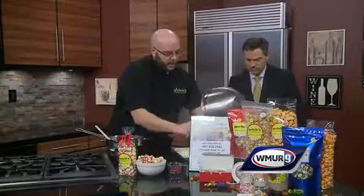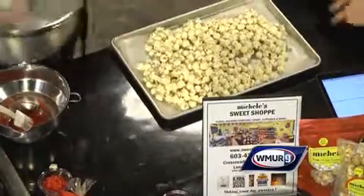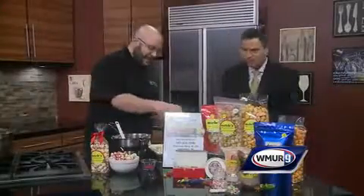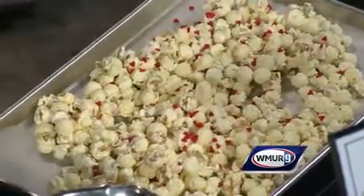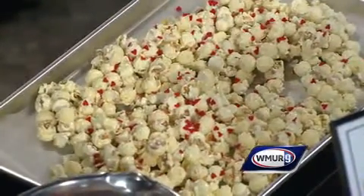Then you just want to spread that out onto a sheet pan, a plate, whatever you have at home — real simple. You can mix in these candies or just sprinkle them on top to give it a little bit of extra color. Personally, I like to sprinkle them on there, but if you want a little bit extra red, you can also mix them in — a little candy hearts there.